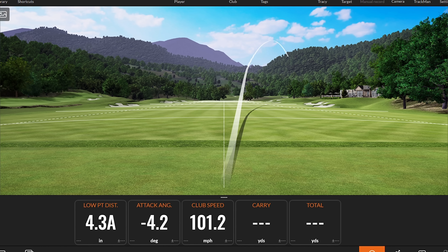We've all hit bad shots and thought that was too fast. What if I told you it's not too fast — it's actually too slow club head speed that's causing the bad shots, or certainly contributing to them. I'm going to show you how swinging slower is going to make you faster and hit the ball further than ever.